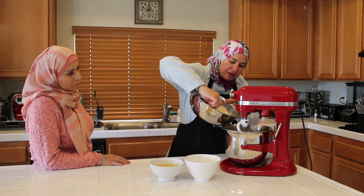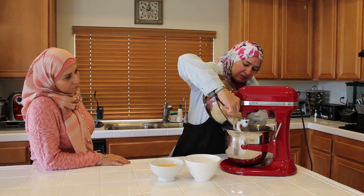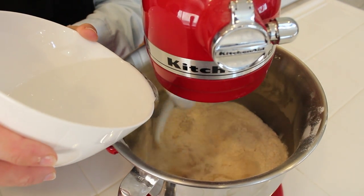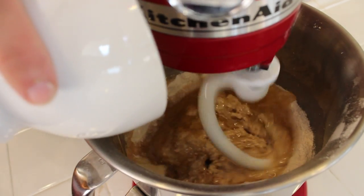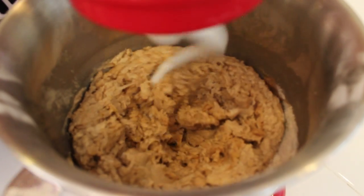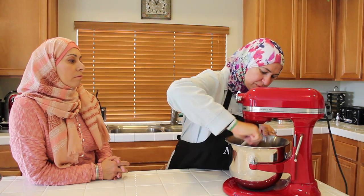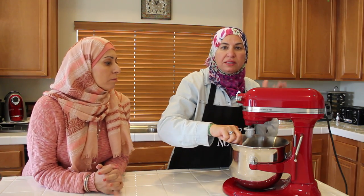Now I'm going to start making my dough. I'll put the flour mix in. First I turn on the speed to number two and slowly add my water and the oil. I'll keep the speed on number two until all the mixtures combine, then increase the speed to number four and leave it until it comes together as one piece. Then I turn it off for one minute to make sure all the flour is mixing well.